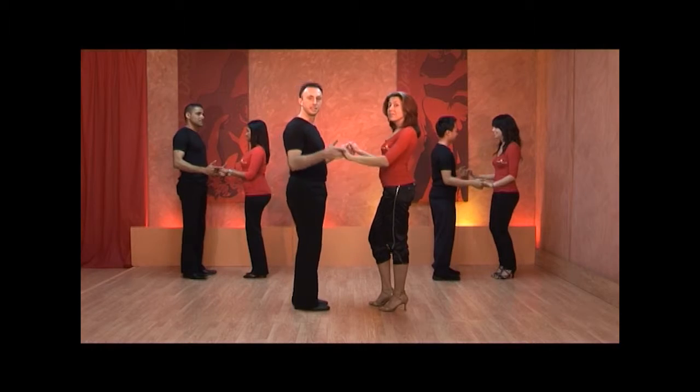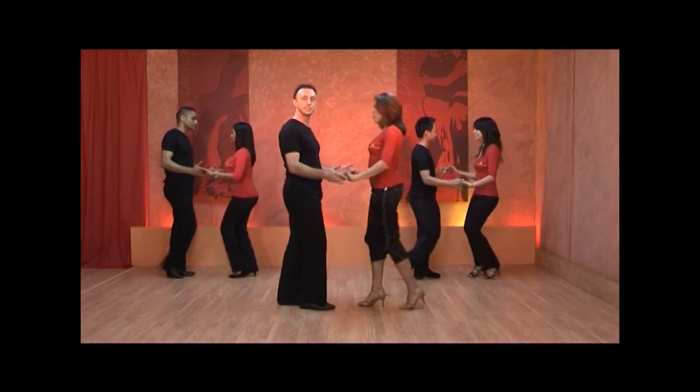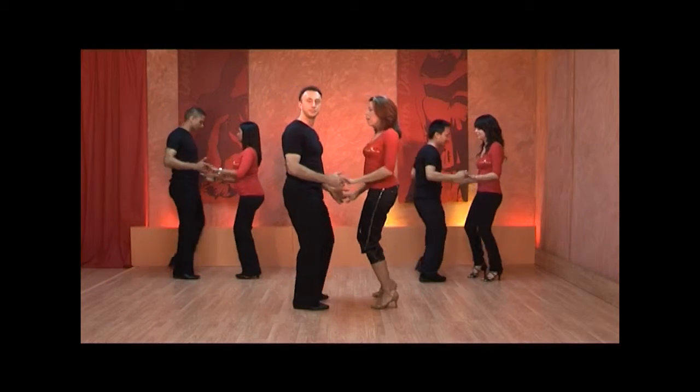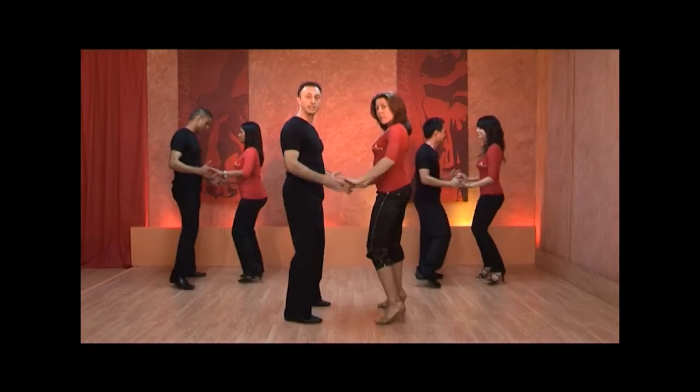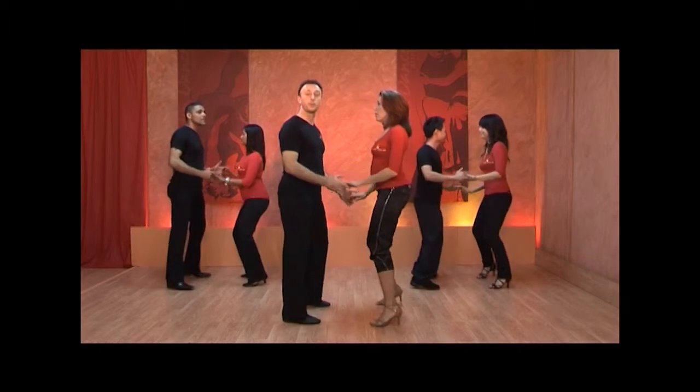So let's get started. Forward and one, two, three. We're going to repeat that with another basic: one, two, three. Now we're going to do a side basic and one. We're going to repeat that again: one.